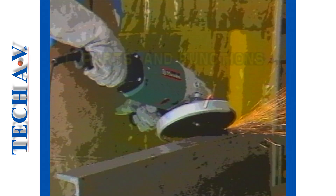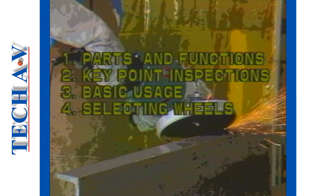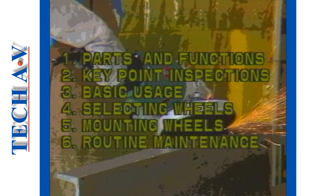The topics we shall cover are: the parts and functions of an angle grinding machine, key point machine inspection, basic usage procedures, selecting an abrasive wheel, mounting abrasive wheels, and general or routine machine maintenance.